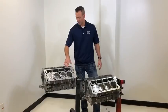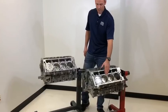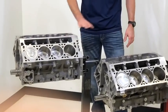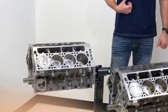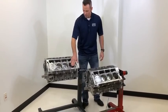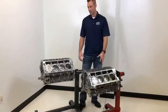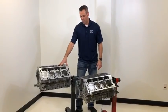Specifically talking about the deck surface area here. All previous LS engines had an open water jacket design, whereas the new LT has the gusseted deck surface. That significantly increases the structural integrity of not only the deck surface itself, but also the cylinder wall. Typically you see engines shadow the bores or deform adjacent to the bolt holes, and that's exactly where they put the strengthening gussets in the block.